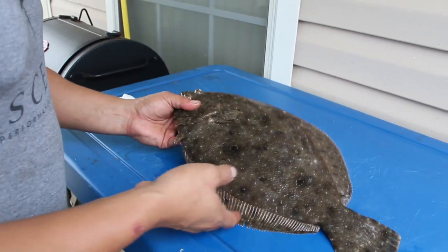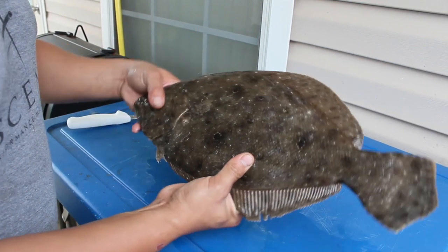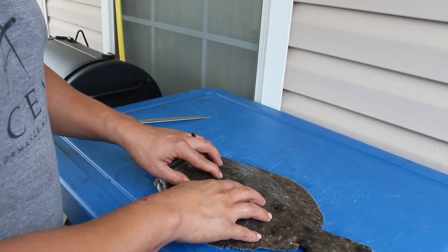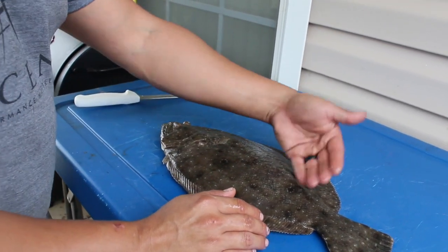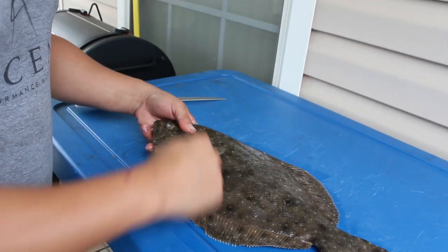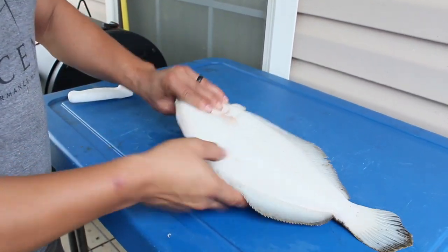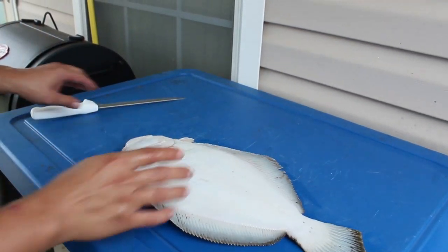Alright guys, what we have here is a flounder — a buddy actually donated to me so I can make this video. My buddy Levi caught this flounder and I'm gonna show you my favorite way to fillet these things. Most people like to do two fillets, one on each side. What I like to do is get four fillets: you cut down the lateral line and get one fillet here, one here, one here, one here. With flounder, the top side is always thicker.